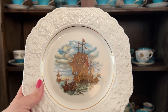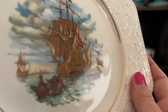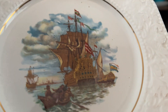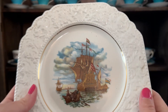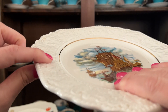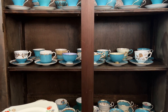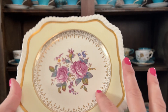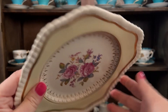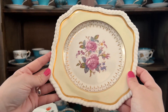Here's another one that looks souvenir-y, with some ships and the edging here. Lord Nelson Pottery. Flowers — look at all the decorative detail. Just really pretty. So beautiful.